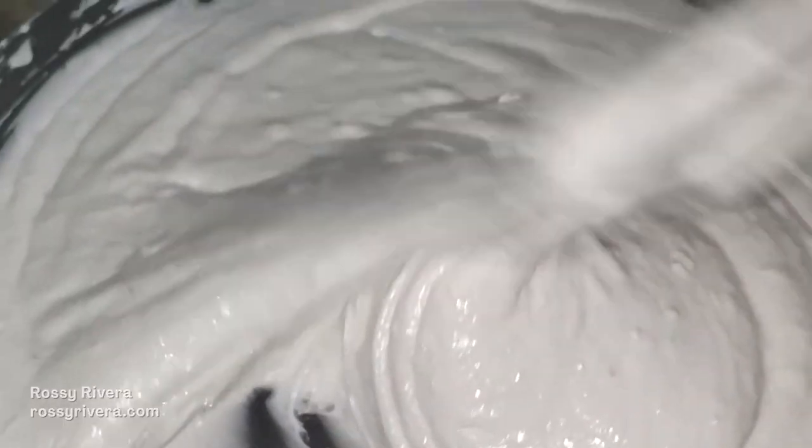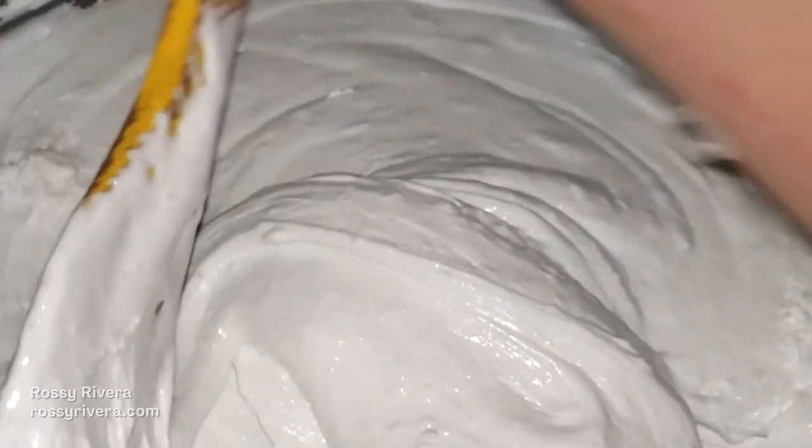For your tools you are going to need one teflon pan and a wooden spatula. As you can see here, in a teflon pan we are going to combine all of the ingredients until you get a homogenous mixture.